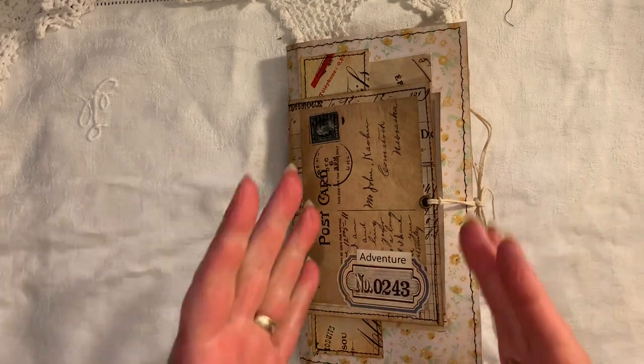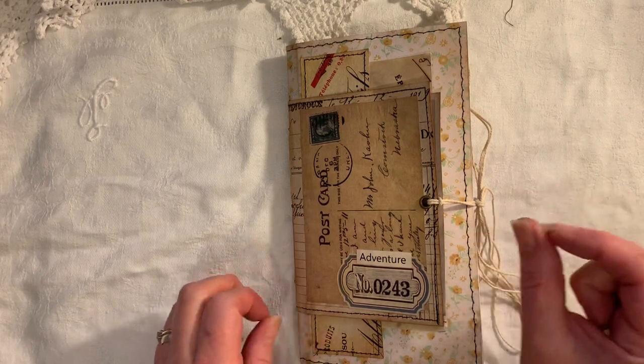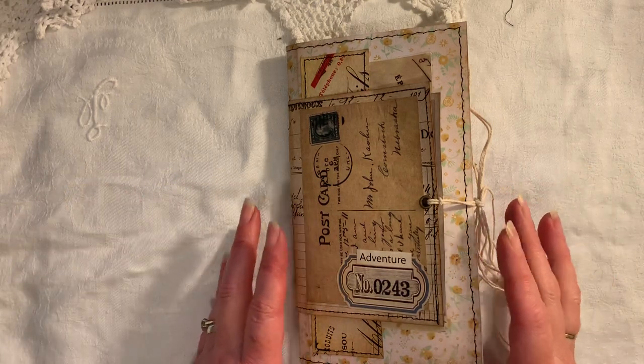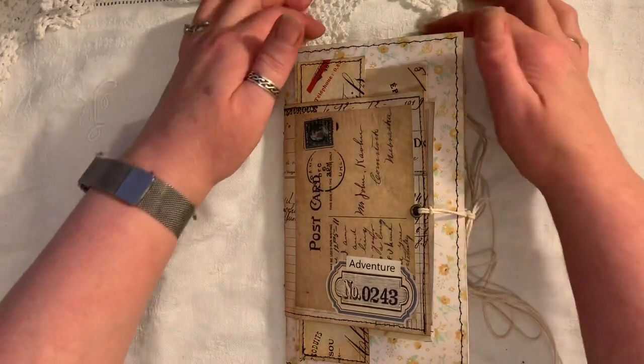It's a Trevor's Notebook size which measures eight and a quarter by four and three quarters - just a teeny weenie bit wider in length. I normally keep them at four and a half but this one turned out this size. There are 60 pages front and back, and this will be listed in my shop if you're interested - you'll find the links for that below.